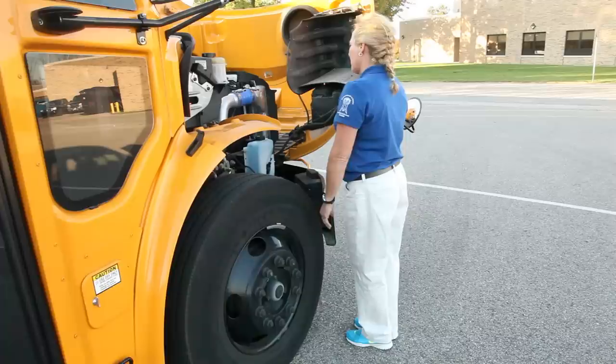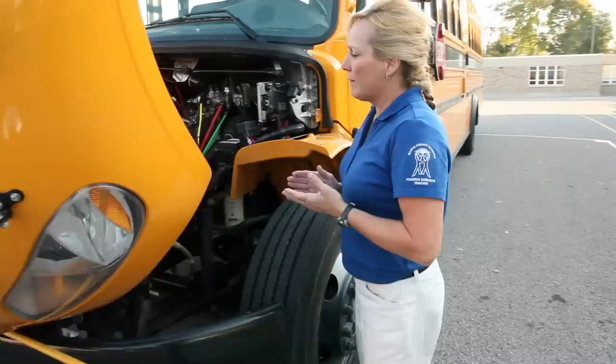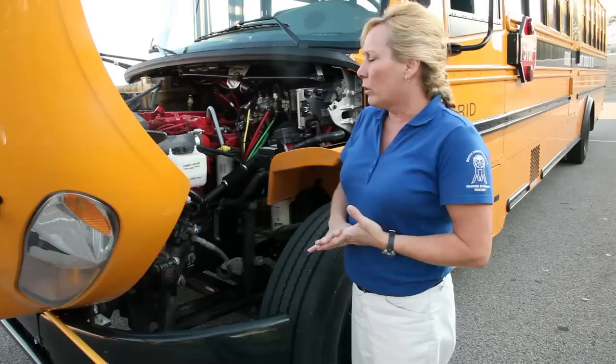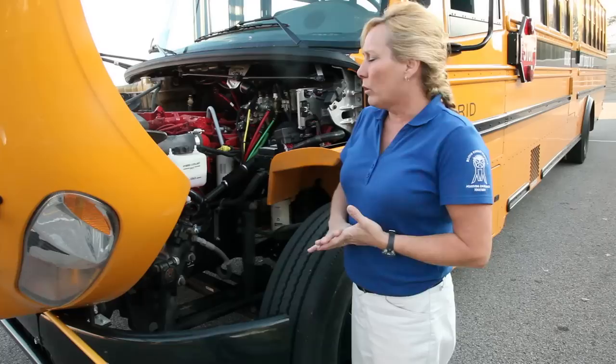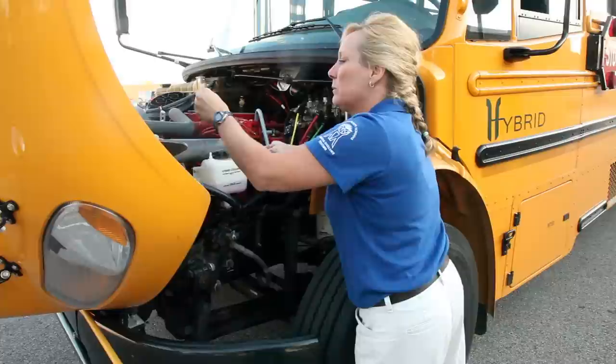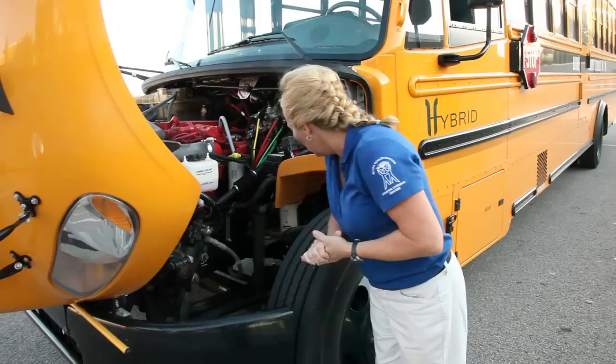Let's go to the other side. On this side of the bus, you're going to look at everything that is the same on the other side — check all your hoses, wiring, and fluid levels. You want to make sure your pitman arm, drag link, and tie rods are all secured and your cotter pins are in place. Pull out your oil dipstick and make sure there's oil on it, then replace the dipstick. The same applies for your transmission — just make sure there's transmission fluid in your reservoirs. Note: the hybrid bus does not have a dipstick for transmission. Check your brake chambers and brake lines the same way you did on the other side, and your tires. Make sure they are properly inflated and not damaged.